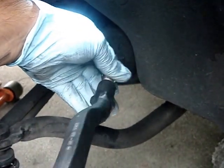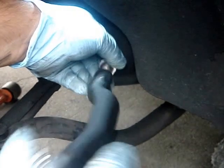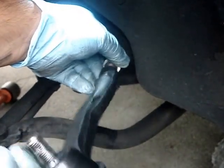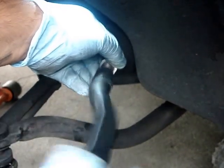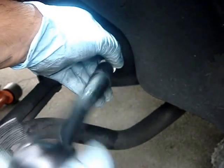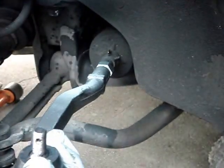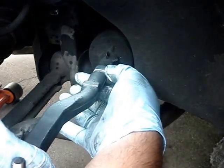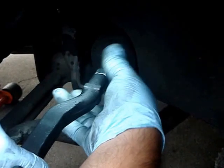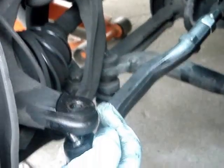One turn, two, three, four, five, six, seven, eight, nine, ten, eleven, twelve, thirteen, fourteen, fifteen, sixteen, seventeen, eighteen, nineteen. The next step — see this nut at the top? I'm going to kind of tug it in a little bit, but I'm not going to tighten it yet. I have to put the actual tie rod end into the knuckle first.